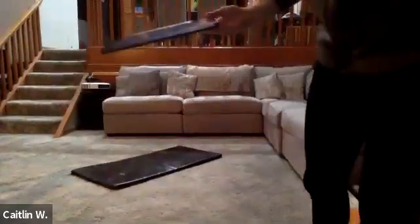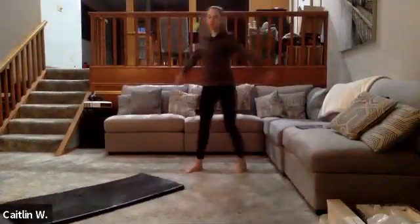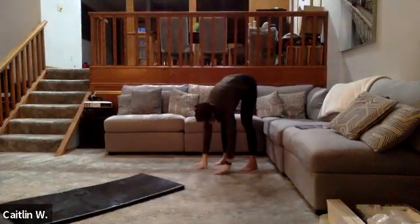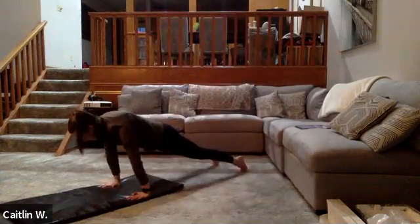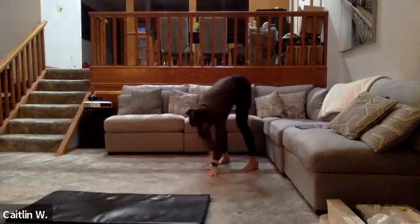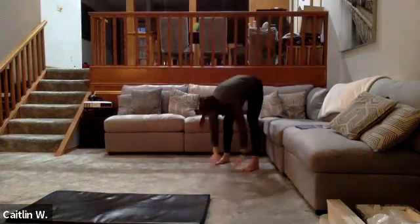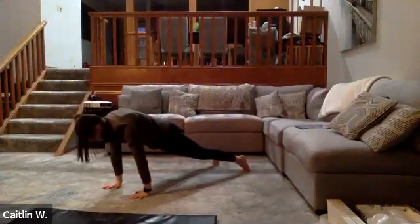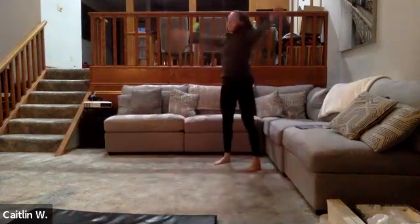Let's start with some inchworms. Big reach up, bend at the hips, and walk yourself out. Pull that head into plank, and then walk yourself back in. Big reach up, pull that plank, and back up.